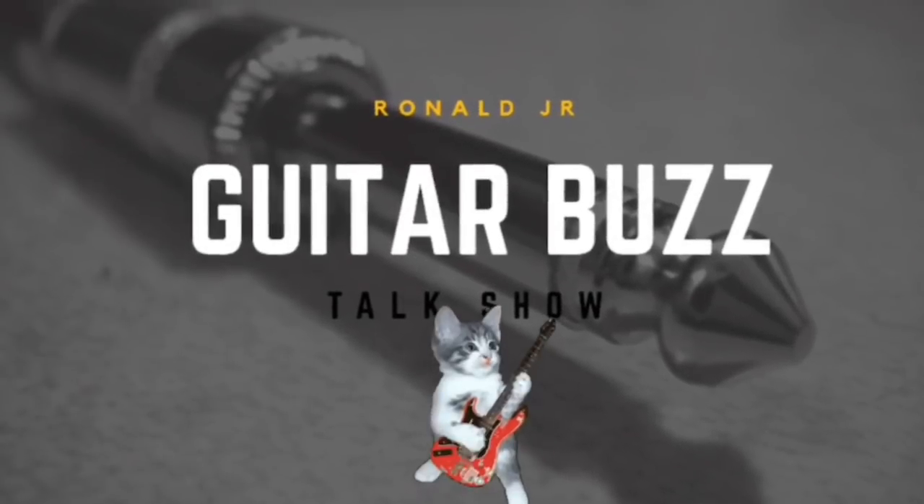I'm Ronald Jr. and you're watching Guitar Buzz. This is the show where we stir the pot, talk about guitars, and get straight to the point. We are budget-minded. Today we're going to be talking about the best 2018 budget guitar. After that, we'll cover the best place to buy kit guitars in 2018, and I'm going to talk about the worst guitar you could buy in 2018, budget-wise. So let's go ahead and get right into it.